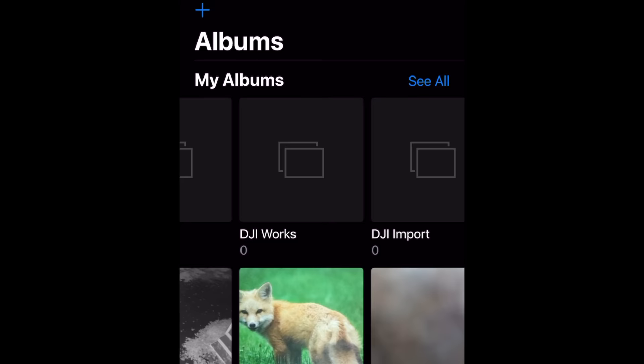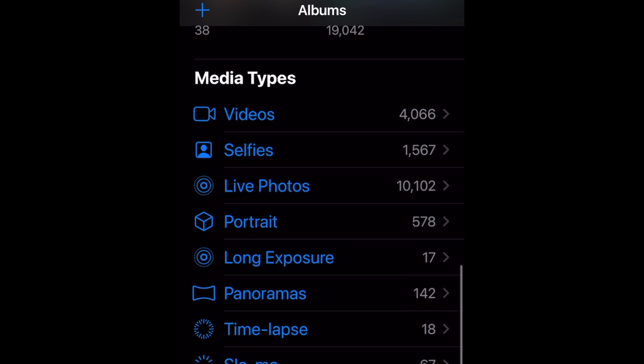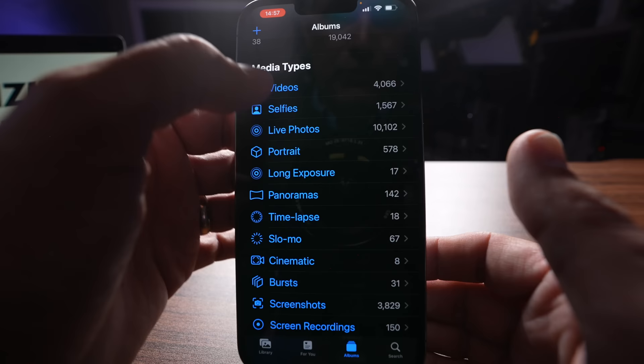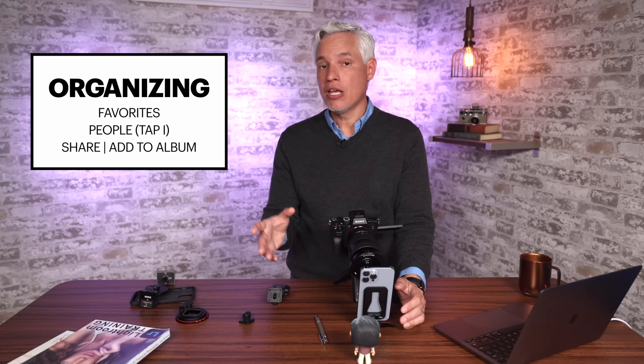iPhone automatically creates some albums for you and they're pretty useful. Different apps can create folders — I have apps like Photoscan, DJI Works, and Snapseed that create their own folders. You can also see all these albums organized by media type: videos, selfies, long exposures, panoramas. I want to find a panorama I took — I can just click that and scroll through all the different panoramas I've made.